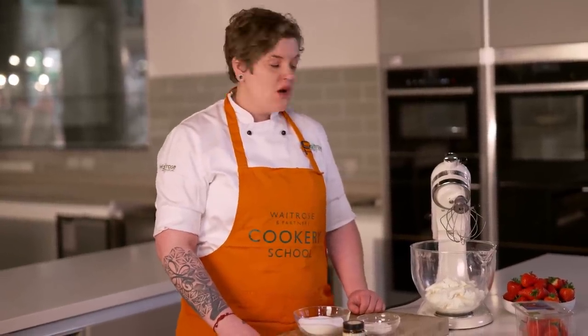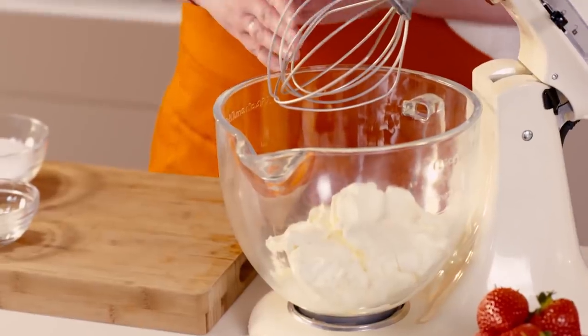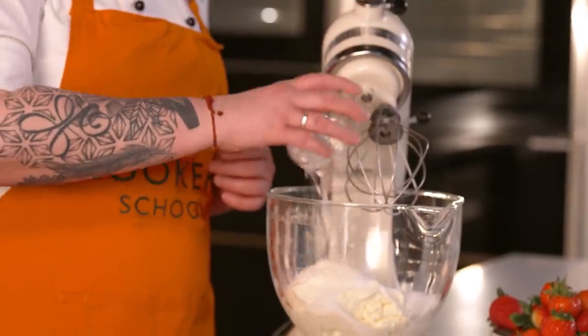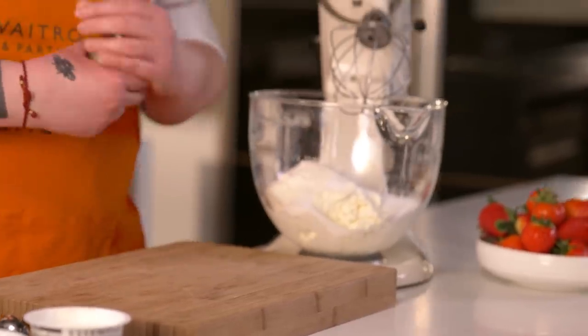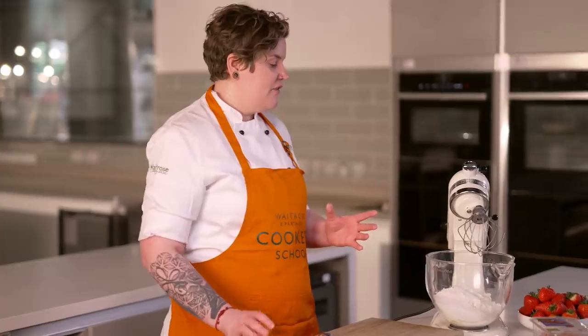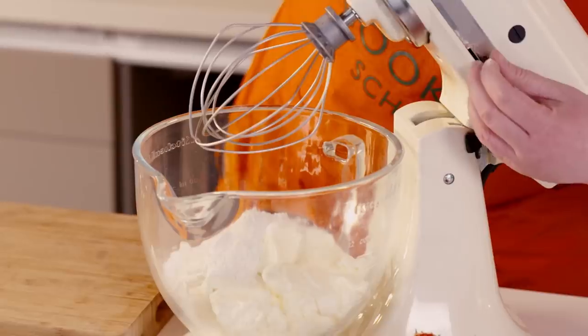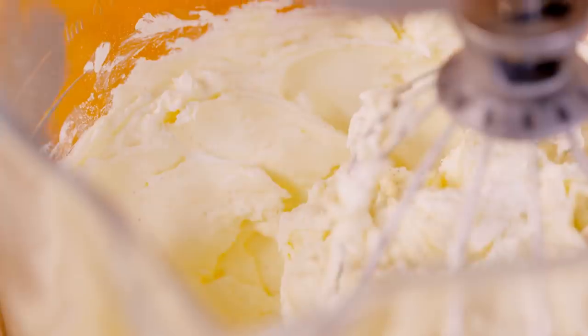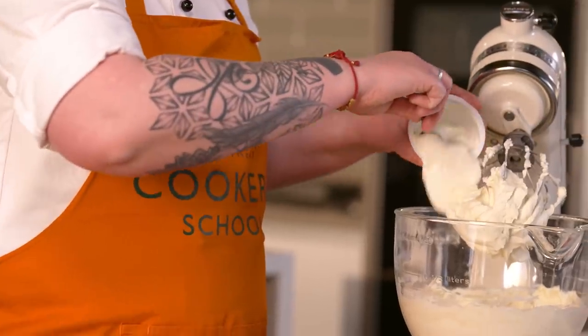In my stand mixer I've got my soft cheese, and to that we're going to add our sugar and flour — you don't have to use flour, you could use cornflour instead. Next we'll go in with our vanilla bean paste, about a teaspoon. Give it its first mix to combine together. It's important to do this slowly and gently — we don't want to incorporate too much air into our cheesecake; slow and steady is key.